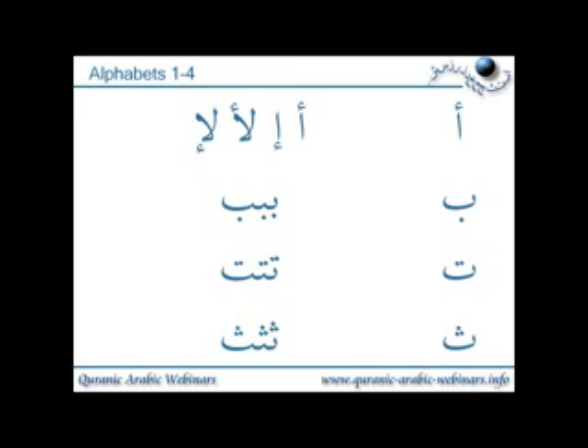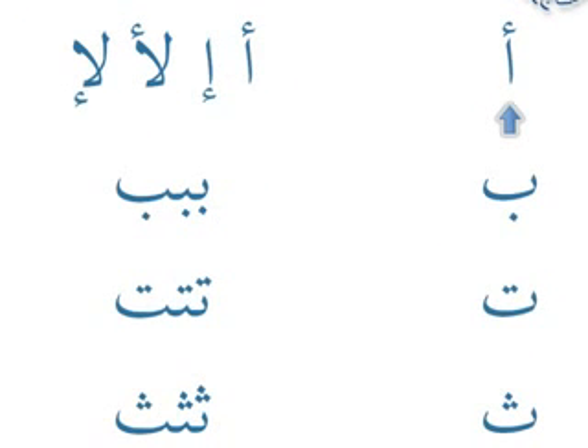Going through the alphabets, starting with the hamza — we have hamza sitting on top of the alif, written here two times on its own: hamza on top of an alif, and hamza underneath an alif. Here we have hamza joined to the lam. We have lam and then hamza on top of the alif, and another variation which is lam joined to the hamza sitting underneath an alif.